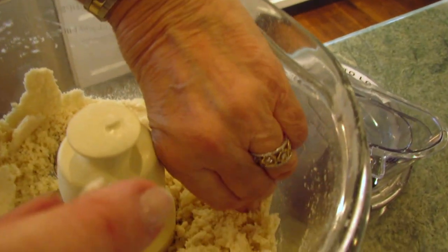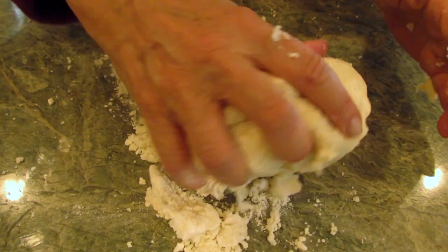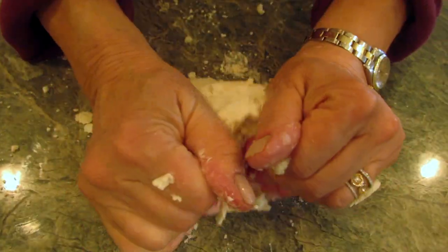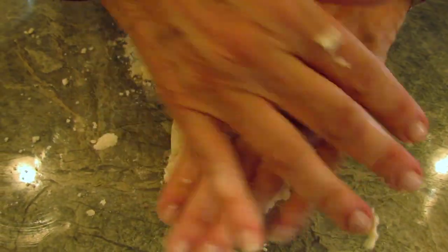This is how I love it — it just pulls together like that. Now I've taken it out onto my board, or in this case my granite slab, and I'm making sure that it all comes together and then I'll put it in a circle.